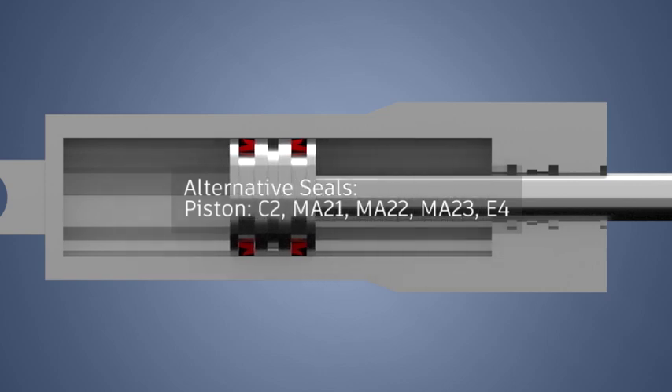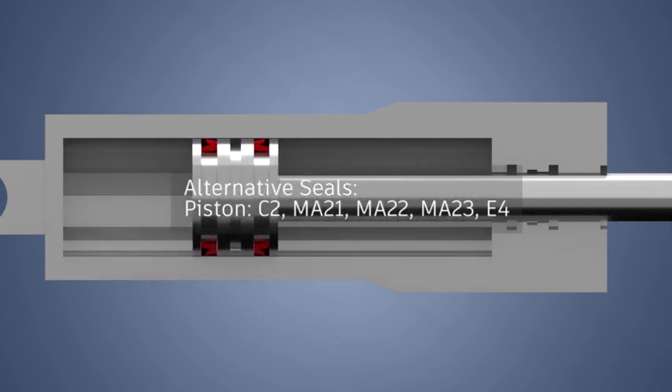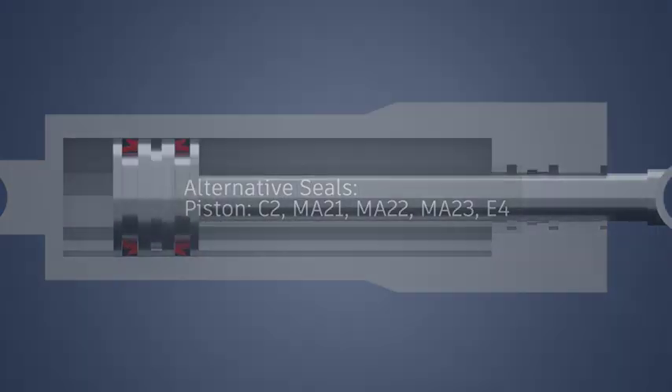Alternative seals — Piston: C2, MA21, MA22, MA23, E4.